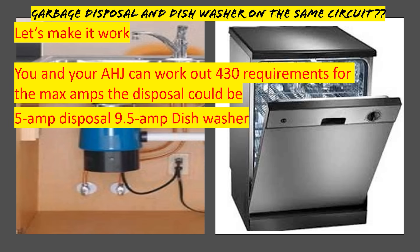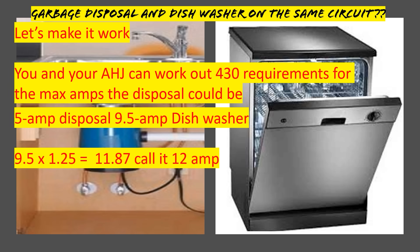In this scenario, remember we're trying to make this work: we have a 5-amp disposal and a 9.5-amp dishwasher — a pretty common setup. We're going to take our dishwasher at 125% because it's considered a continuous load. Go back to the definition: is it likely to run for more than three hours? The answer is yes — most dishwashers have a setting where you push a button and it runs automatically for three, four, or five hours. So taking 9.5 amps at 1.25 gives us 11.87 amps.